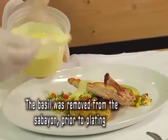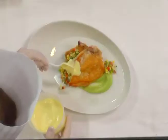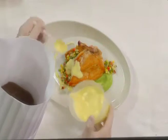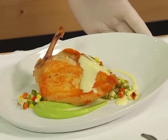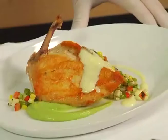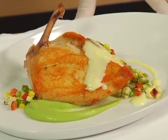And finally, lemon basil sabayon — it's going to go right to the side of the chicken. You don't want to cover everything, just a light effect, with a little drizzle around for some color. So our pan-roasted chicken breast with fava bean puree, a fresh field pea cake, corn O'Brien relish, and lemon basil sabayon. Thank you for joining us on CSI: Cooking Specialty Ingredients. We'll see you next time!